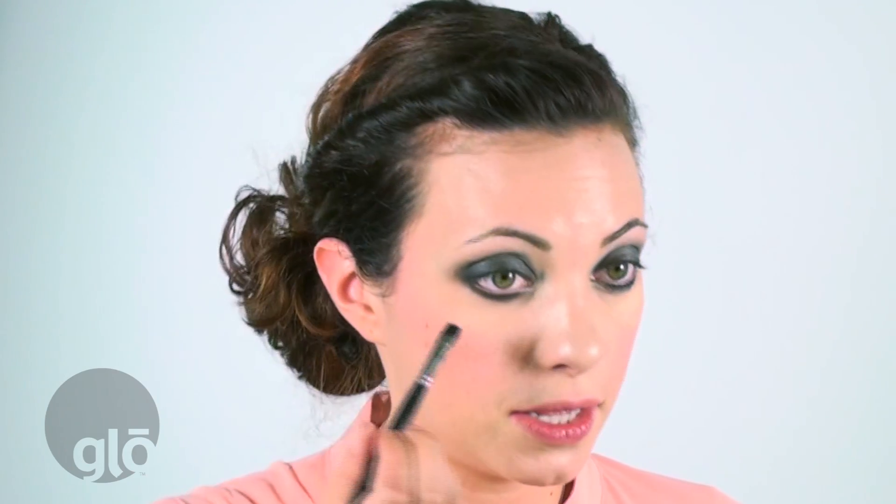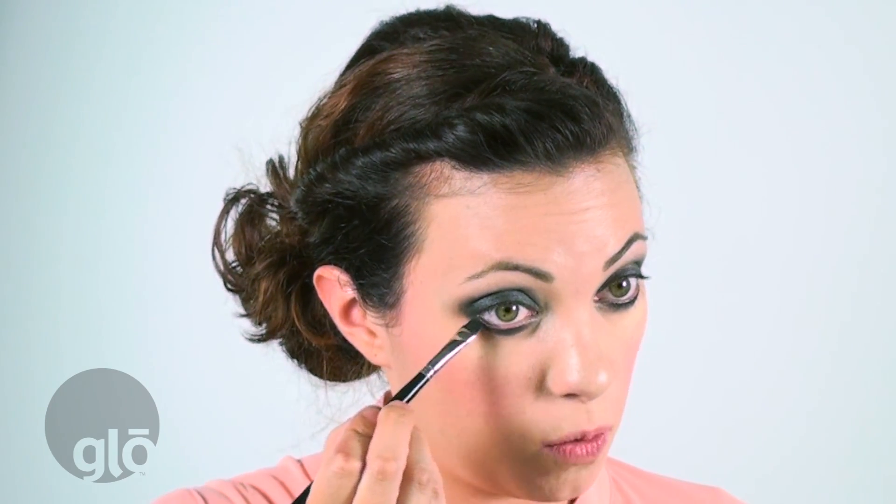For a little bit more definition and drama, I'm going to grab my liner brow brush and my ebony liner and I'm going to line my waterline. This makes the smokey eye really, really dramatic — just right into that waterline. This is also called tight lining.